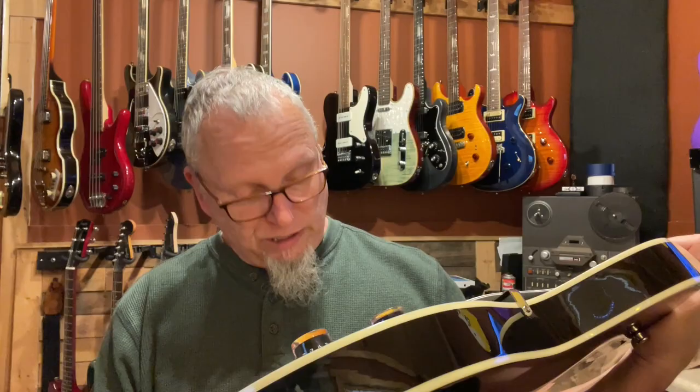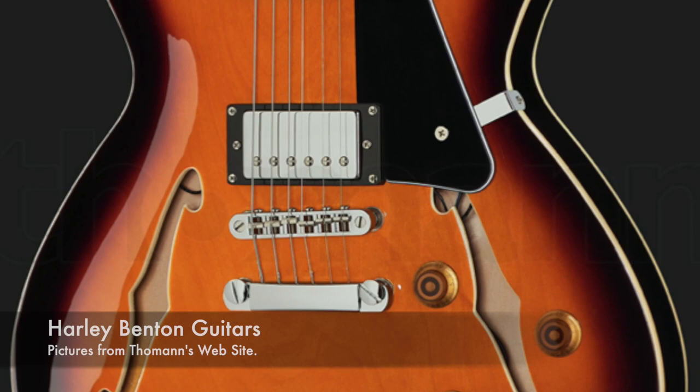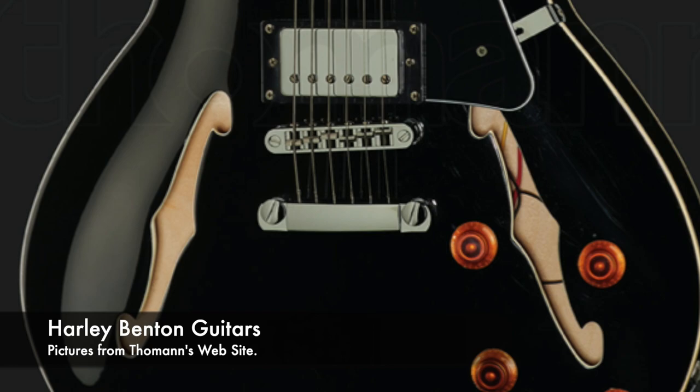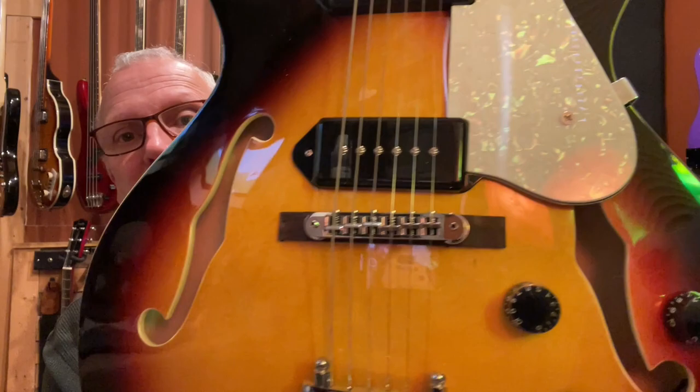I bought some new knobs because I think these black speed knobs look silly on here — it's supposed to have a vintage, jazzy kind of feel to it. But the thing that I am always impressed with on Firefly hollow bodies and semi-hollow bodies is when you look at it straight on, you do not see any wires. Go look at some Harley Bentons or other guitars in this price range that are hollow bodies, and even in the pictures you're going to see wires coming through. You don't see that here — they tie them up really well.